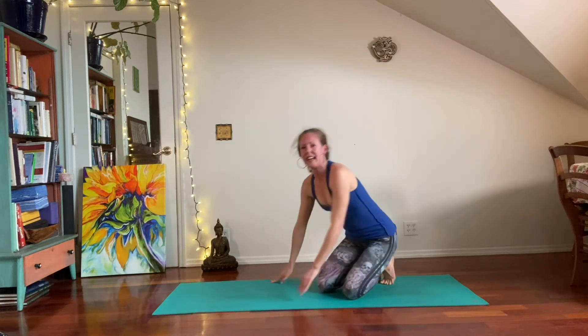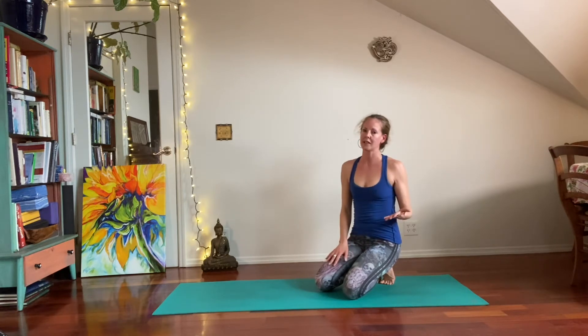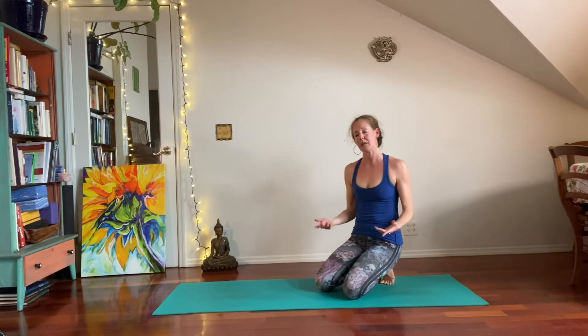Feel free to skip or omit that particular exit strategy, but I do want you to try to take a vinyasa in between working on things, just to continue to build the strength and to keep the breath moving.